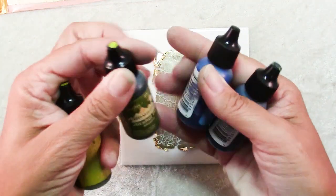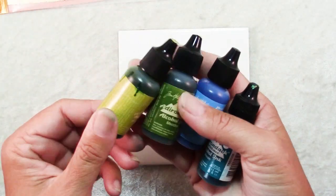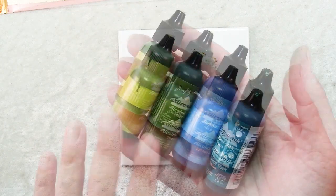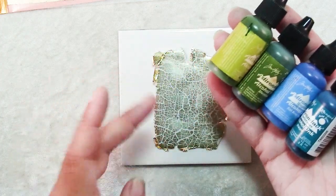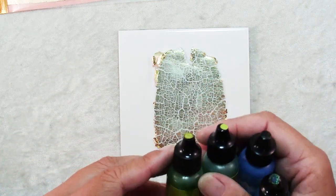Now what I have here is a selection of alcohol inks. These are Ranger but Pinata also makes a brand. I've chosen some colors that I like — I like to choose analogous colors, those that are close to each other on the color wheel. That way when they inevitably mix they're not going to turn into some muddy color.